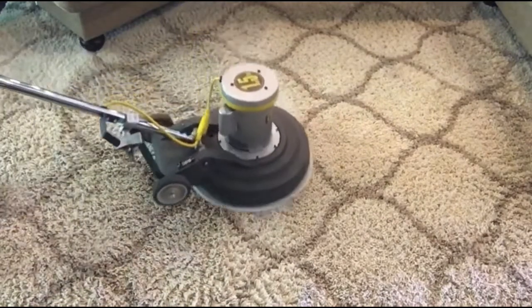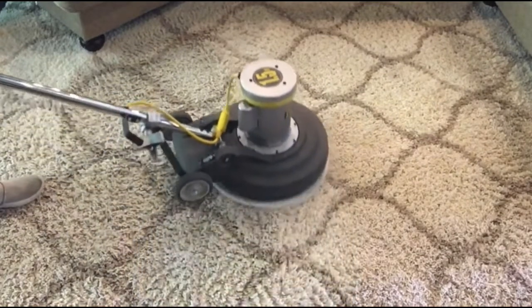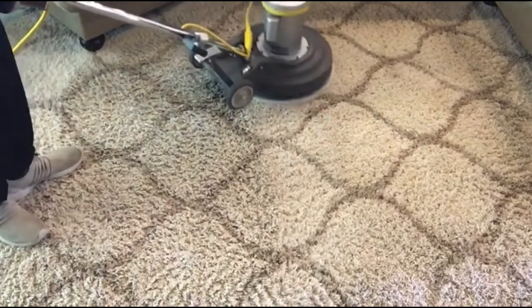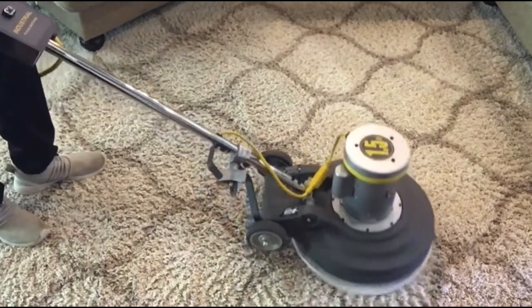This was pre-vacuumed, and then we went ahead and pre-sprayed the chemical. This will be dry when the client gets home.